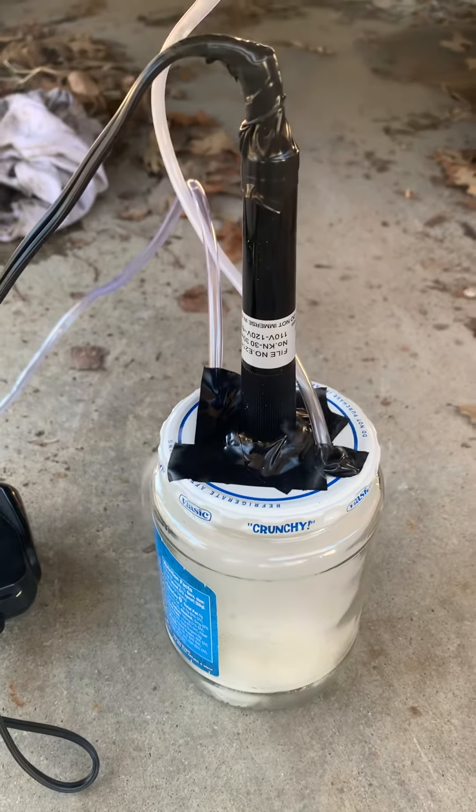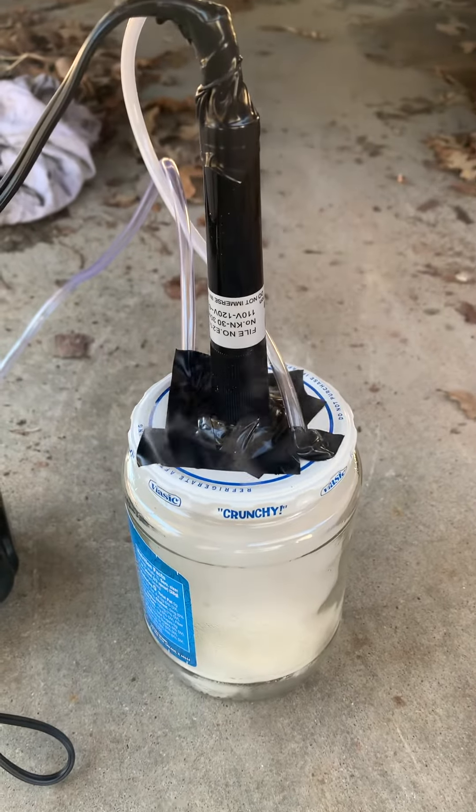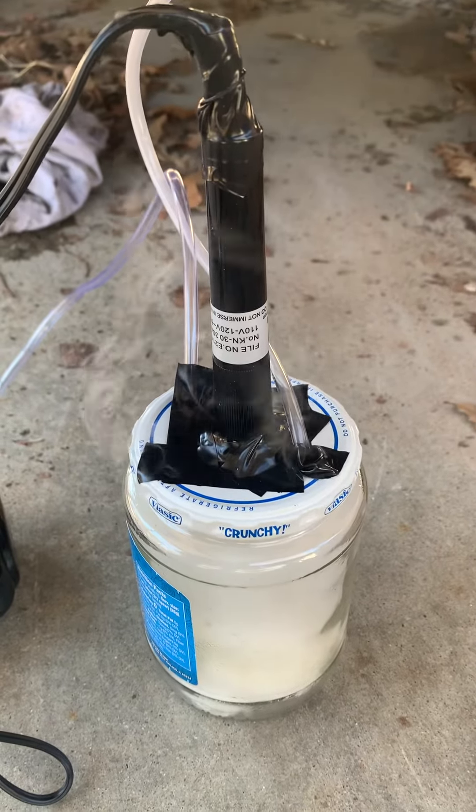Hey everybody. There are a lot of DIY videos already on YouTube on how to make one of these DIY smoke tests for vacuum leaks.